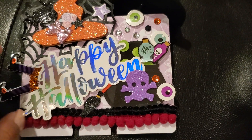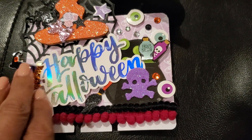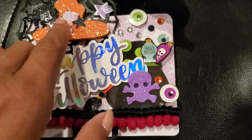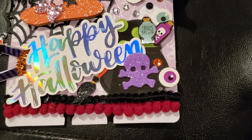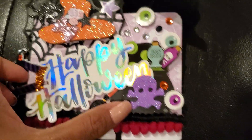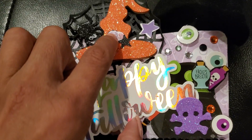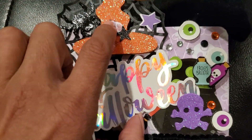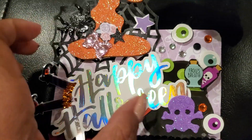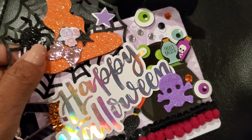I did add these witch's boots which are from a sticker pad that I got at Michaels, along with the broom and the star that's on the hat. I wanted to make the hat look girly so I cut this out from the Pinkaboo paper pad.